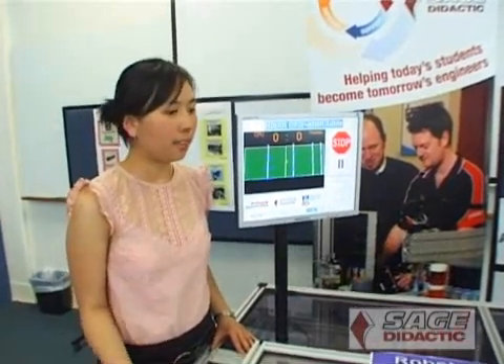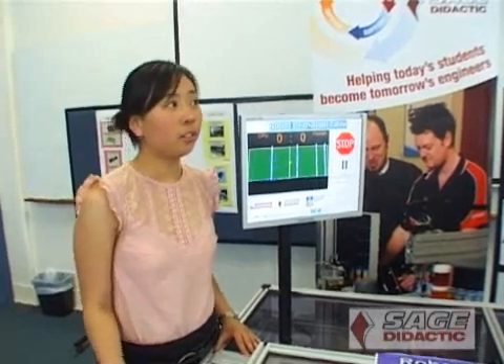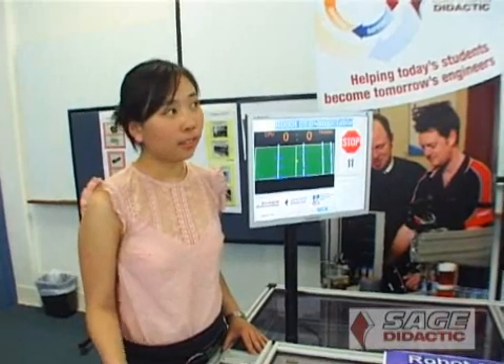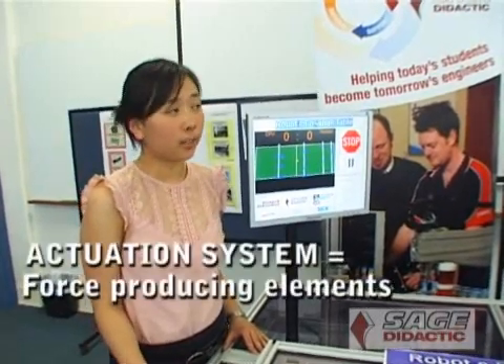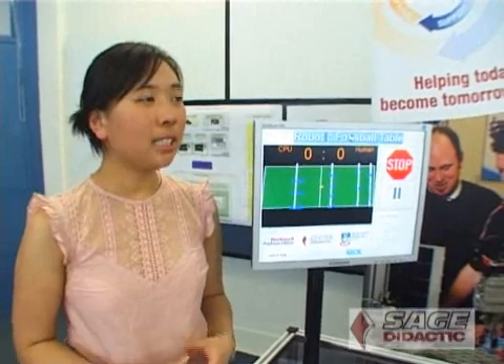Given a position — after the sensors pick up the ball position — it sends that information to the software, and that's where I deal with all the information to pass on to the actuation system. The most challenging part of the software section was to get all the classes organised and clearly define what should be handling each module, breaking it up into modules.